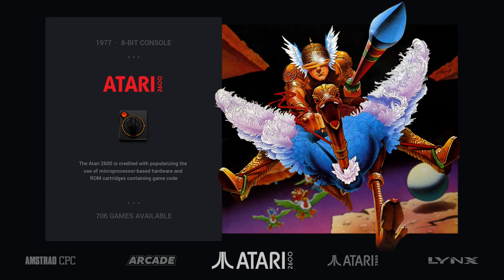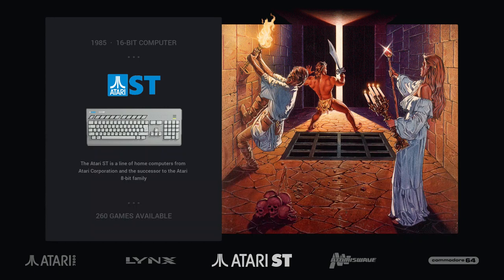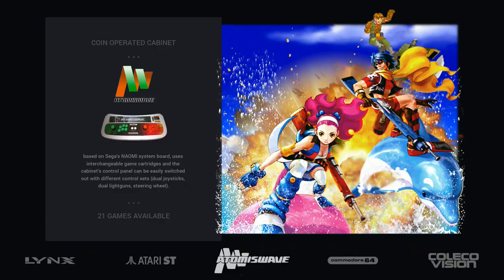The Atari 2600 runs exactly the same compared to Pi 3B, of course, because it's a very old system. Same for Atari 7800. Atari ST works the same — it's an experimental system both on Pi 3B and Pi 4. You can play a specific set of Atari ST games but it runs mostly the same.